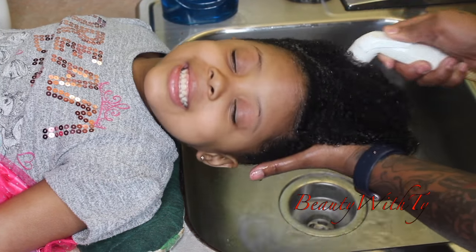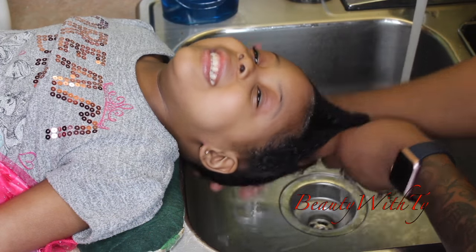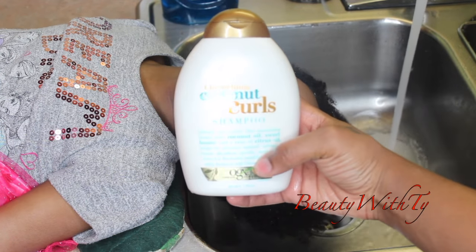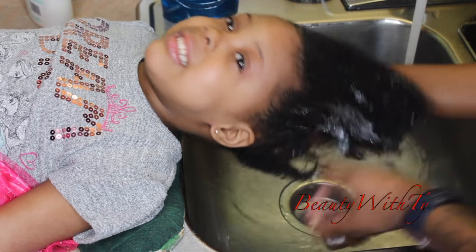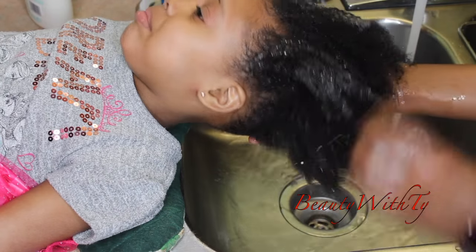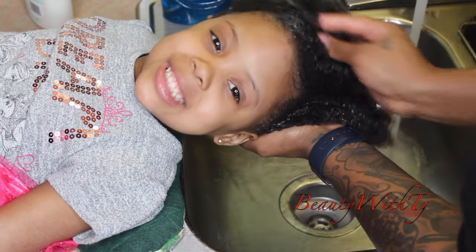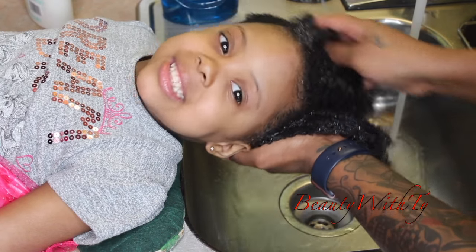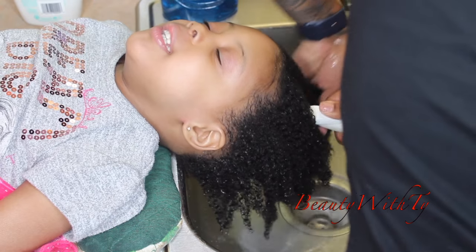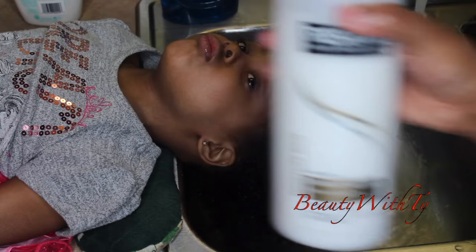I'm going to show you guys really quick how I wash her hair — I did get a lot of questions on that last time. I just wash it with regular shampoo and conditioner. Here I'm using the Coconut Curls shampoo and I just wash her hair regularly, getting it all through. I like to use the balls of my fingertips and not the fingernails, and then just rinse that out. Then I move on to the conditioner — I'm using the TRESemmé conditioner.